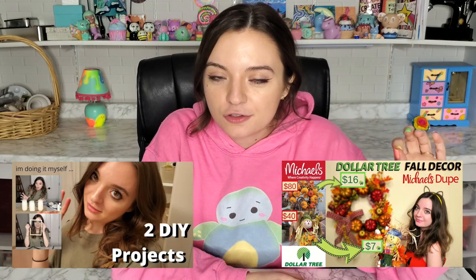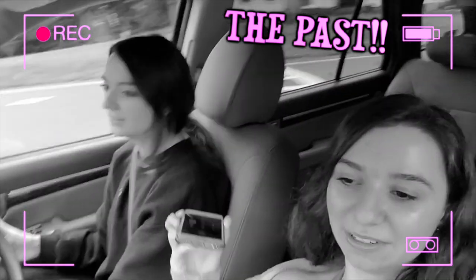Hey guys, welcome back. Today we are doing something that goes back to my roots — my roots on YouTube. When I first started posting videos on YouTube, I actually started by posting Dollar Tree DIYs.